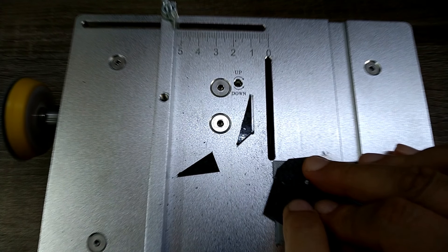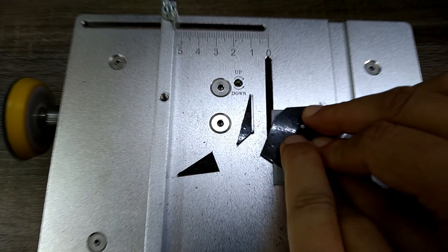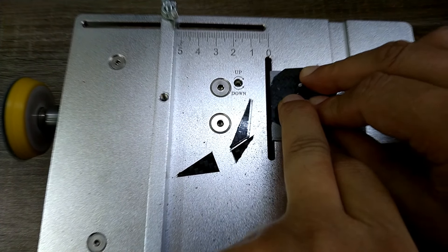Kids, don't try this at home — my fingers are pretty close to the blade.